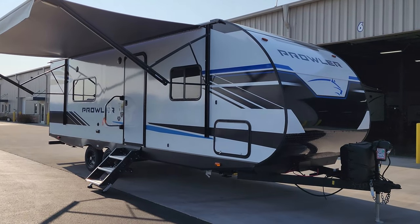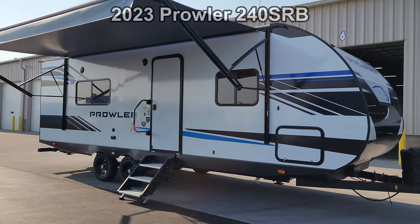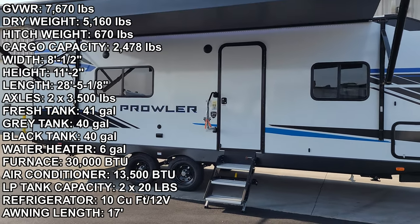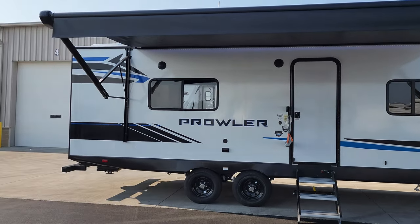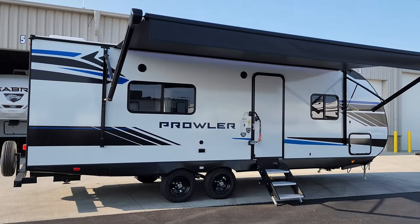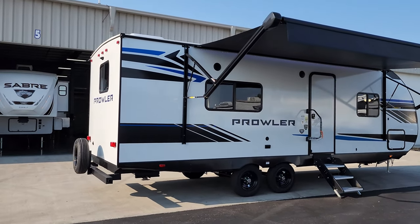Hey everyone and welcome to another All About RVs video. Today we're taking a look at a brand new 2023 Heartland Prowler 240 SRB travel trailer. We're going to take a few minutes and run you through the inside and outside of the RV. This is a non-slideout couples coach, lighter weight.